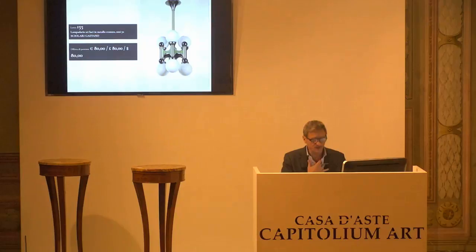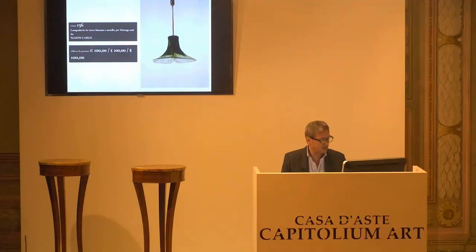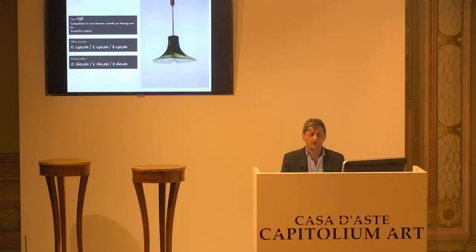L'8155. Base d'asta da confermare 80 euro. Chiedo la conferma per la prima, per la seconda e per la terza. L'8156. Base d'asta confermata, 100 euro. Carlo Nason, prossimo rilancio 120. 120 arrivano dal 7. 140, 140 arrivati al 2, 160 il prossimo. 140 per la prima, 140 per la seconda e 140 per la terza.